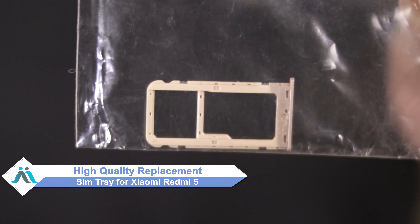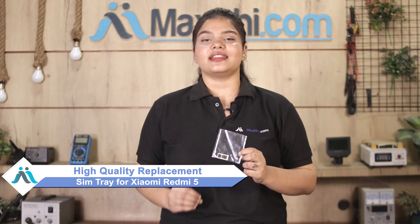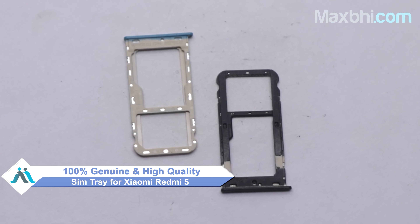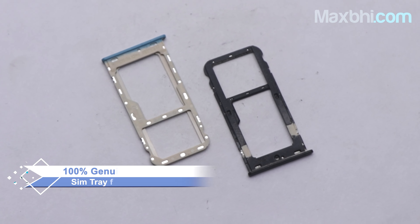You can now buy a high quality replacement SIM tray for your Xiaomi Redmi 5 at a very affordable price from Maxp.com, and fix your phone yourself at home or get it repaired by any professional very easily. You can buy your Xiaomi Redmi 5's SIM tray as a 100% genuine quality product which works similar to your original product with a perfect fit.